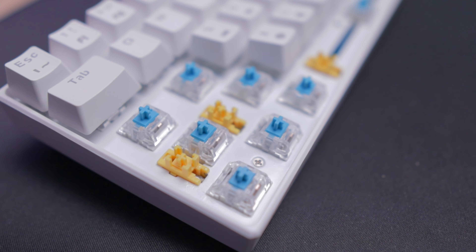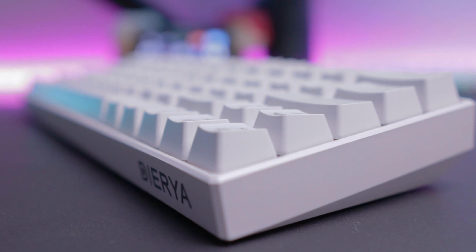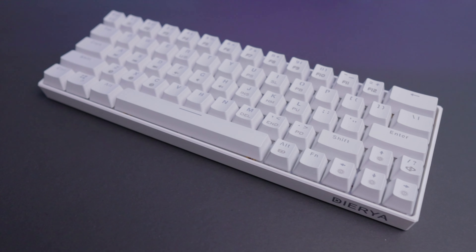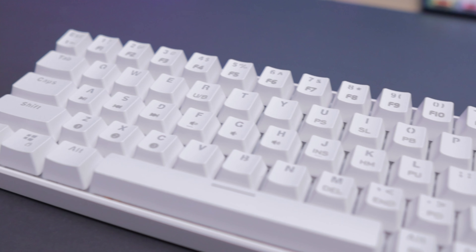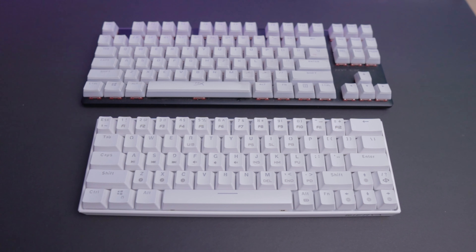Taking a look at the keyboard overall, it's pretty aesthetic — white keyboards just have that clean feeling. With it being a 60%, it's compact but still sturdy with a decent font and layout scheme. Just for size comparison, this is a TKL against a 60% keyboard — you can immediately notice the difference in size, both in width and length.